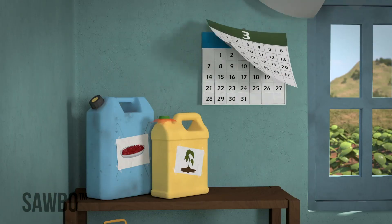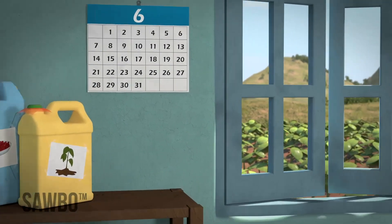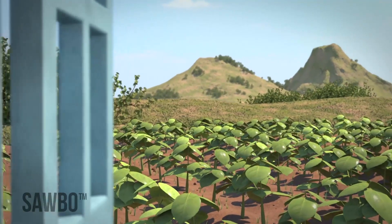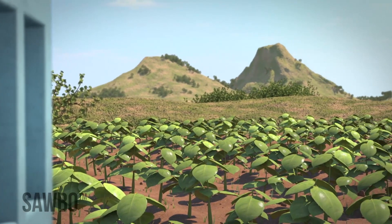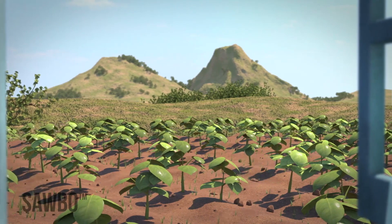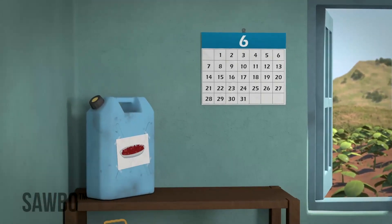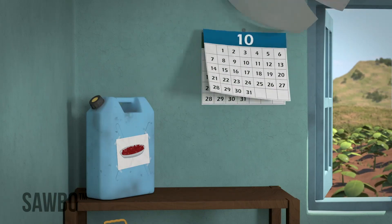You can safely store your beans for up to 6 months if the jerrycan is never opened and if you are using your beans for seed. However, if you store them longer than this, the germination rate may go down. Beans that are to be used just for food and not for seed can be stored for as long as you want.